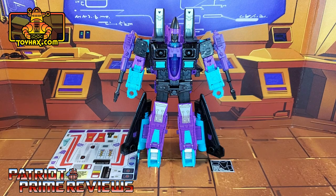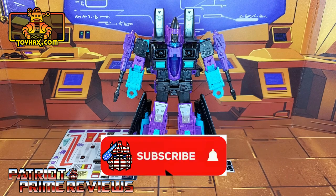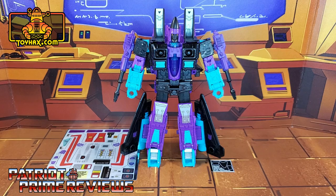But before I get started, I need you guys to do me a favor. If you're watching this video and are not a subscriber of Patriot Prime Reviews, please consider hitting that subscribe button right now. It won't cost you a thing and will help me and my channel out tremendously. Now, on to the decals.